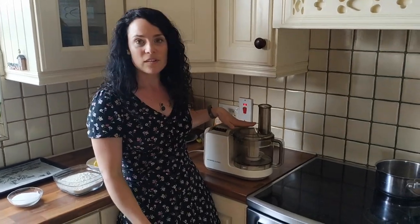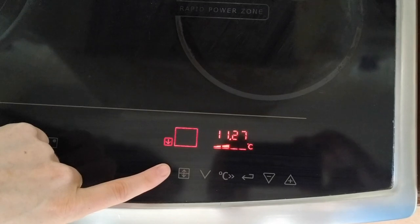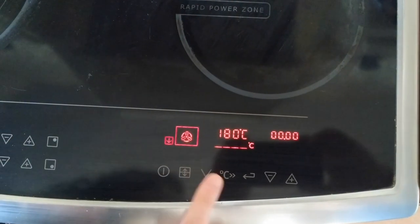To make the shortbread I use the food processor. If you don't have one that's okay — do it by hand or using an electric whisk. If you are doing it like that, you beat the sugar and the butter, or soft margarine, together first, then add in the flour and mix by hand until it forms a dough. But I'm going to use the food processor today — it's just a great method. We need to preheat the oven to 170 degrees.